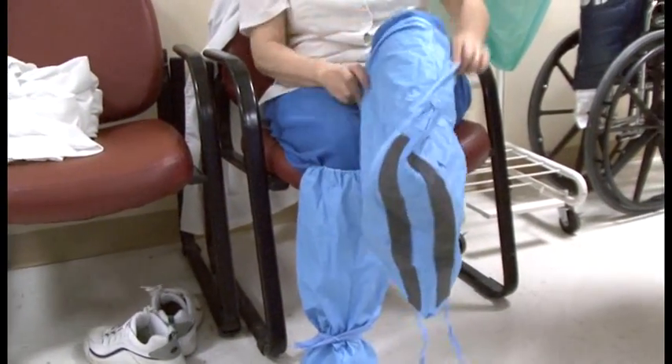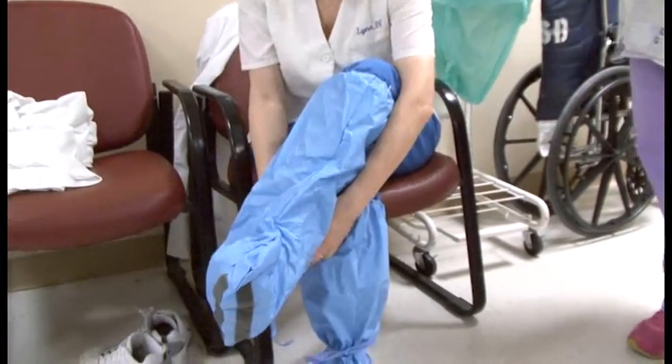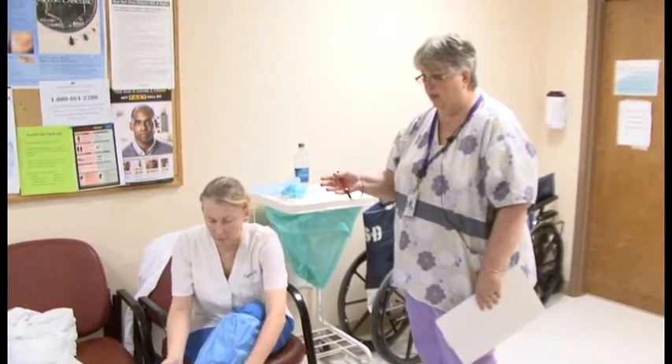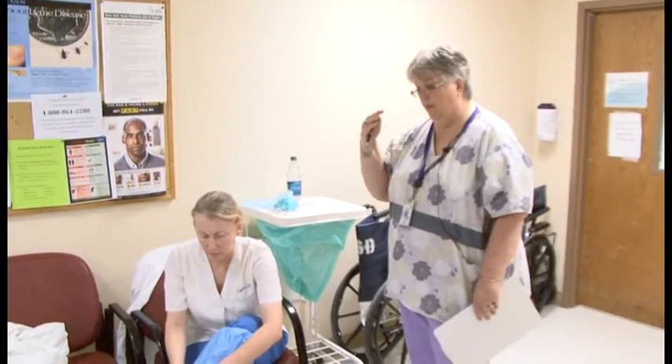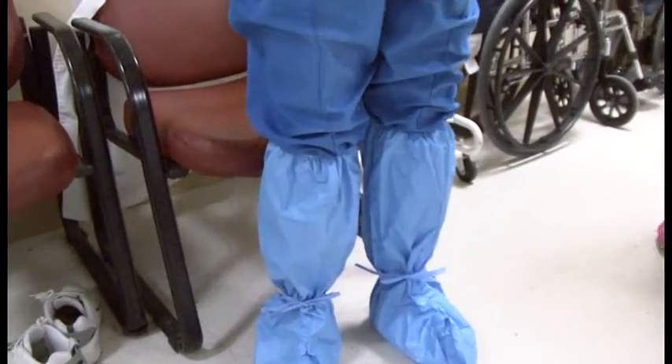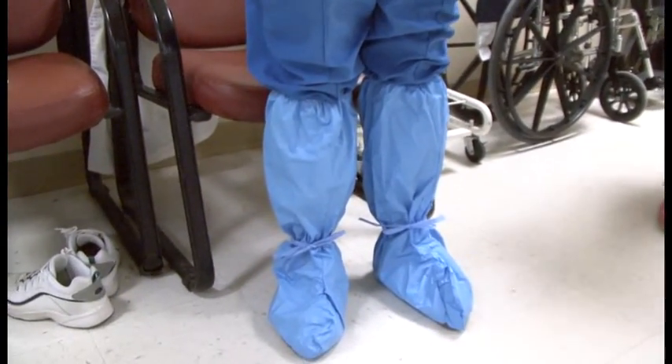Communication is extremely important between the observer and the person donning and doffing. There has to be good communication, and the observer must maintain direct eye contact with the person donning at all times.